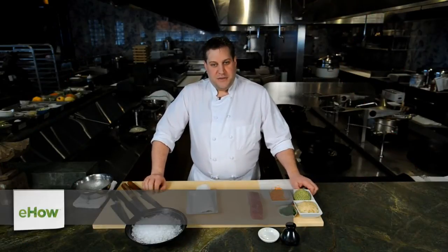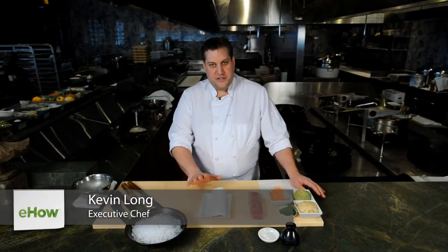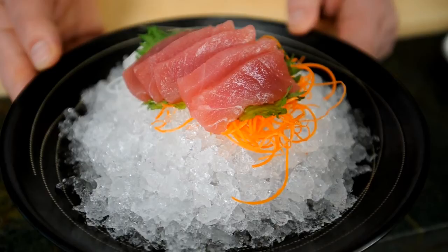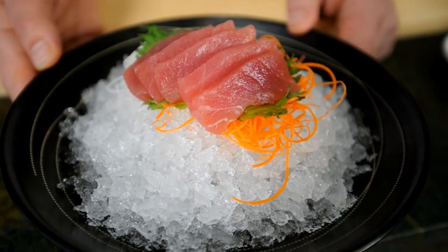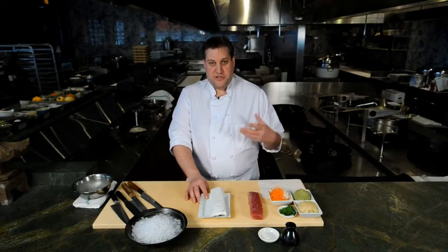Hello, I'm Kevin Long at Big Night Entertainment Group, and I'm here today to show you how to make tuna sashimi. Sashimi is actually fairly easy to do. The biggest thing in the process is to really purchase the right fish.